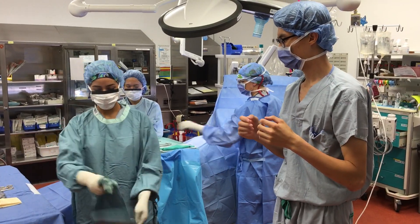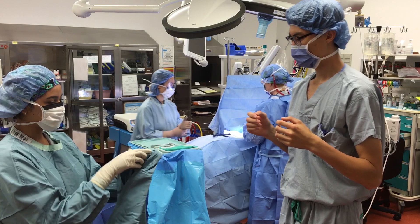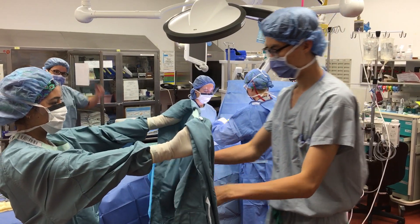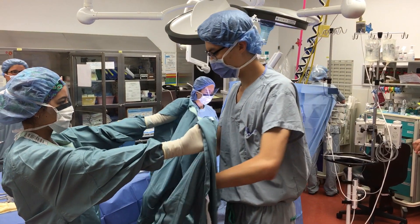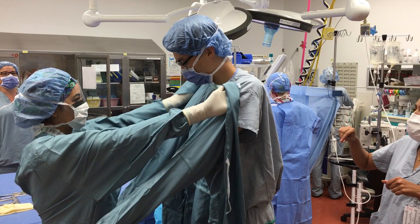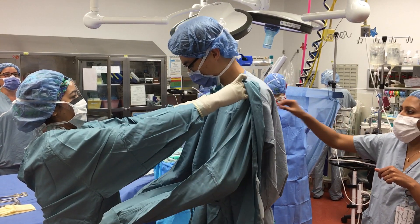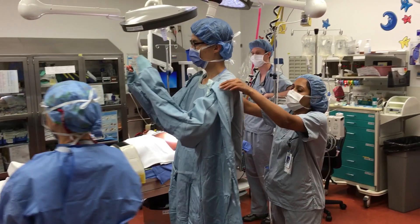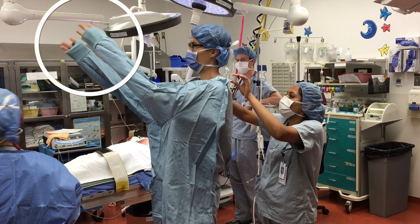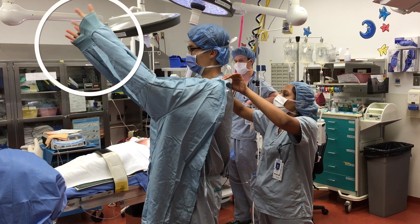The scrub nurse will then hold out a gown for you to put on. Do not take the gown from the scrub nurse. Instead, push your arms through the sleeves of the gown. As you insert your arms through the sleeves, walk into the gown and reach towards the scrub nurse. Only expose your fingertips outside the elastic cuffs of the gown. The rest of your hands should stay inside the gown.